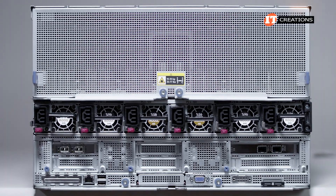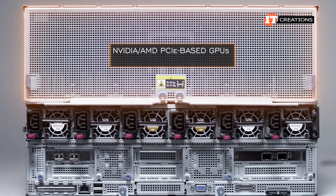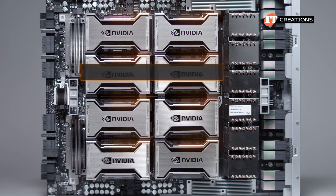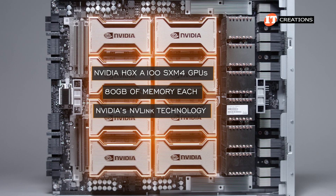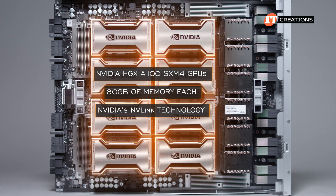On the back of the system, that upper portion has the GPU tray, which depending on your needs can be either NVIDIA or AMD PCI-based GPUs or SXM4 GPUs. In this case, we have NVIDIA HGX A100 SXM4 GPUs with 80GB of memory each, connected by NVIDIA's NVLink technology. There are 8 of them behind a simple perforated metal panel for airflow.